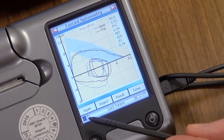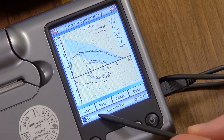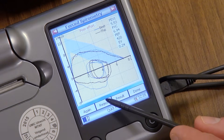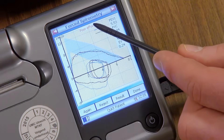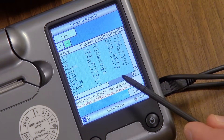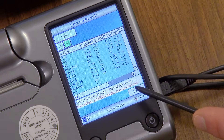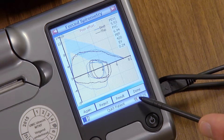Once the testing is complete, you will be able to select different options on the device. You can press again if you wish to perform another test. You can press reject if the device indicates that the blow was insufficient. You can press results to view the results of the test. Here, you will be able to review the results from all the tests you have done. Finally, if the testing is complete, you can press done.